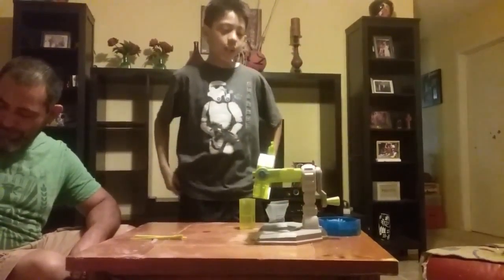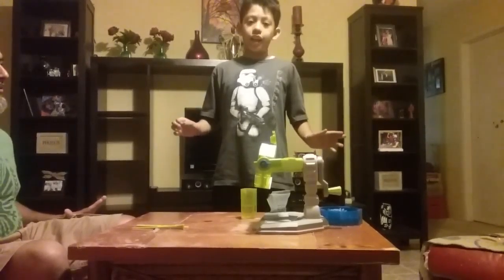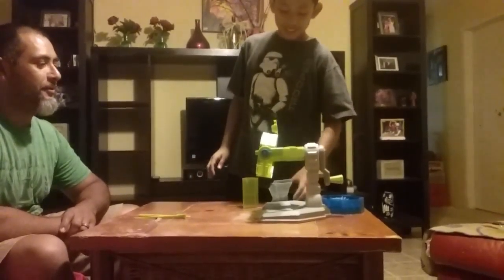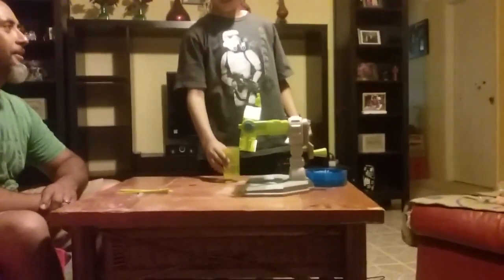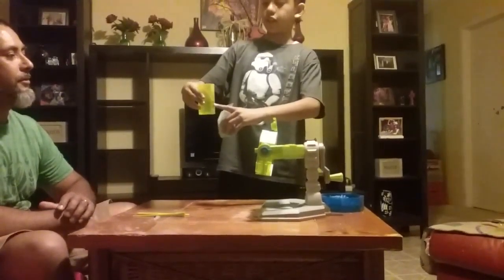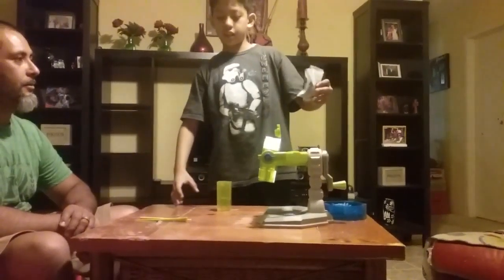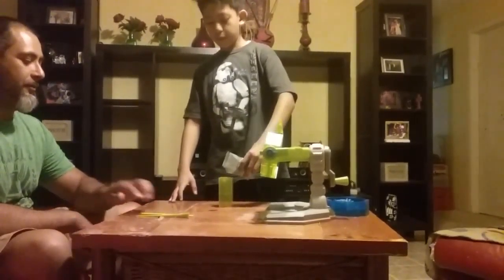Hey guys, we're back with another video and today we are going to do mold dinosaur. This is where you can technically mold a dinosaur. You're going to need this, and there's going to be a line right here, so you fill it all the way to right here.